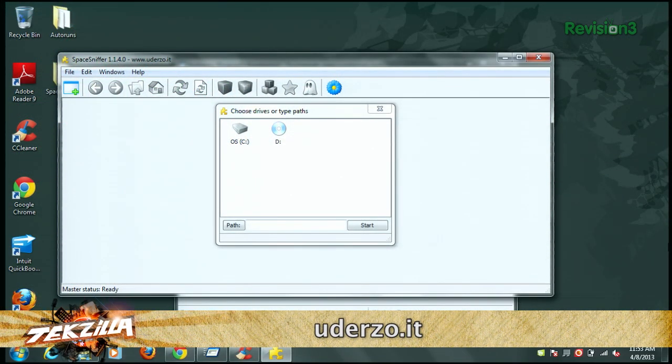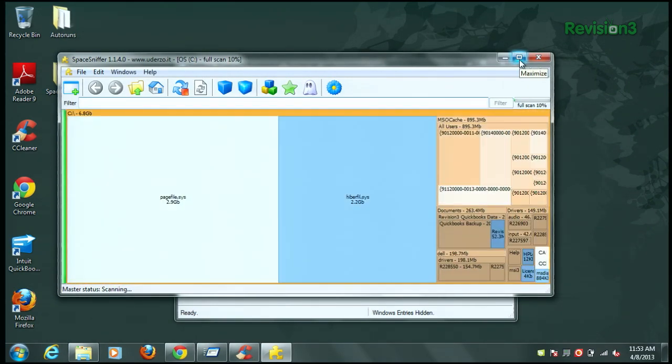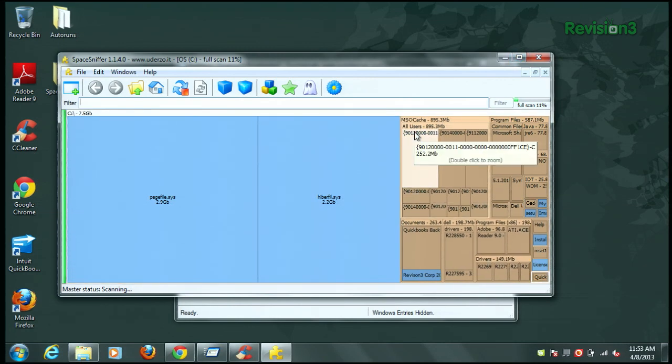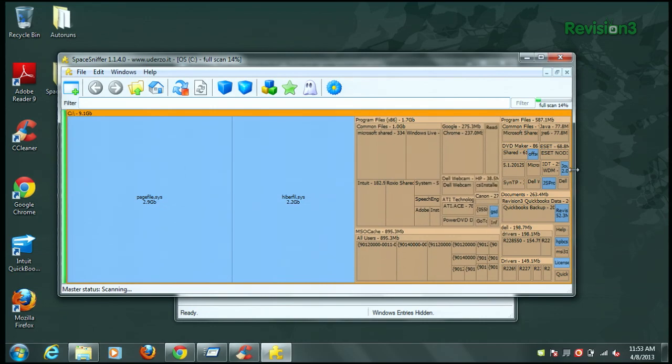A third thing people often fill up on, especially if you're download-happy, is a lot of files — video files, music files from various sources. If you have multiple hard drives or partitions, you're not exactly sure where all those files are. Space Sniffer is a great free utility that lets you make a visual drive map. It tells you which files take up the most space. The page file is currently the largest here, but if you had a bunch of music files eating into your space, or a lot of old work files you couldn't delete, you could back them up to an external hard drive or burn them to DVD, clear that space, and have more room to work with.